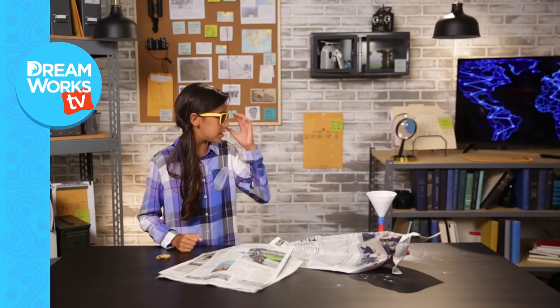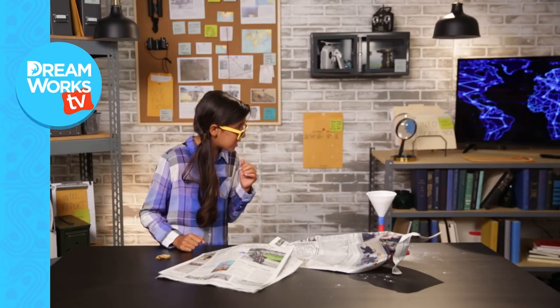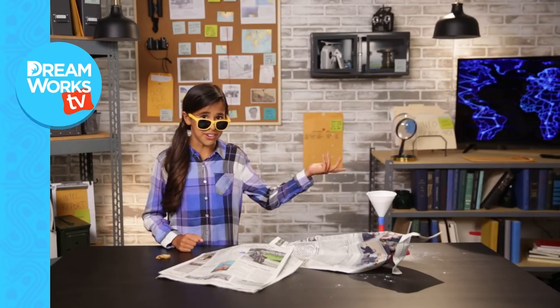Okay, good. Click here to subscribe. And click over here for more DIY Spy videos. Save some for me. I don't know where he went.